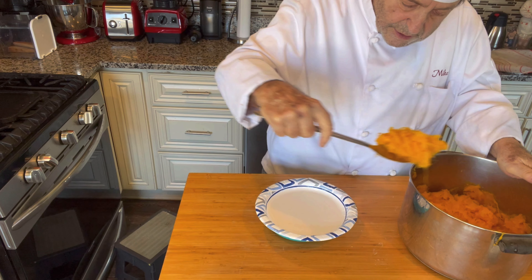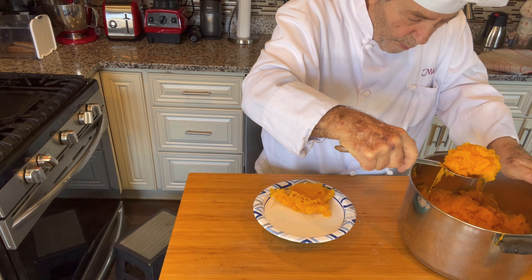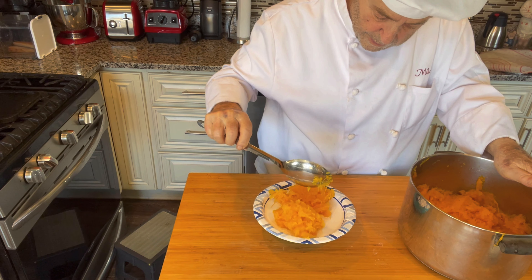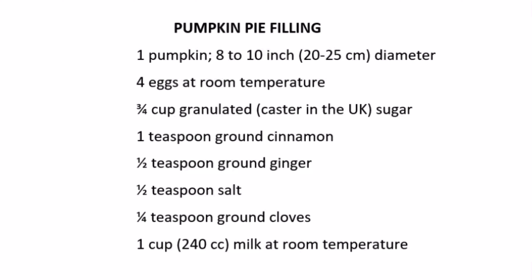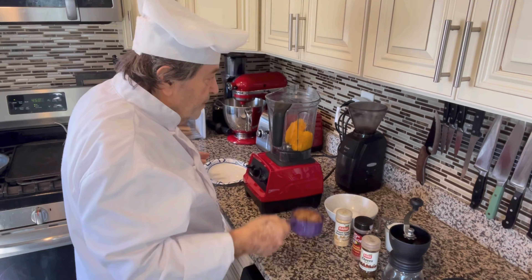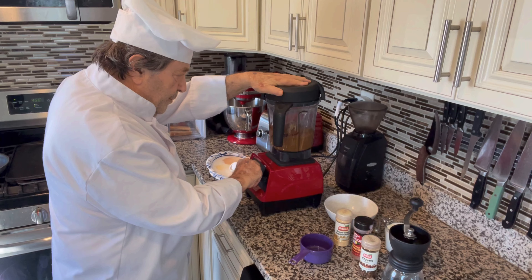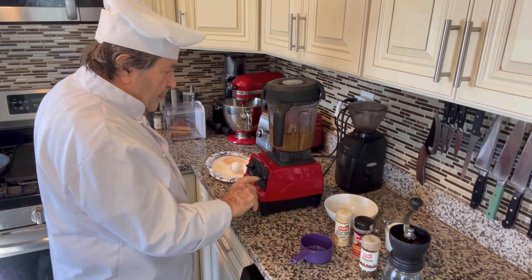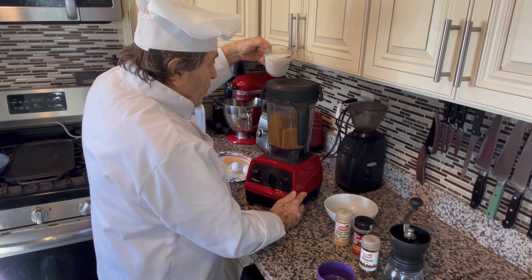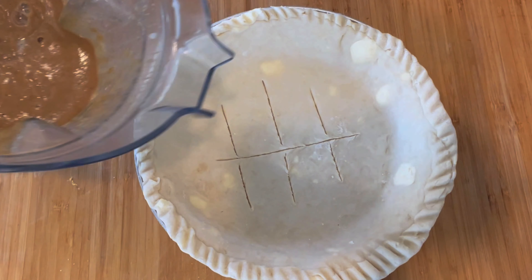Now for the filling. I want to measure out 450 grams — that's one and three quarters cups. Here's what goes into my pumpkin pie filling. Everything goes into the blender. Now we fill the crust.